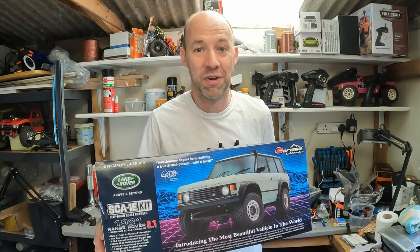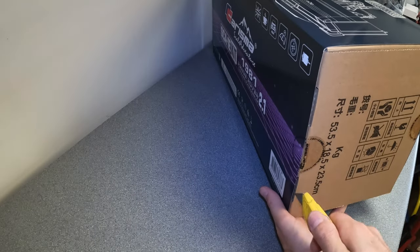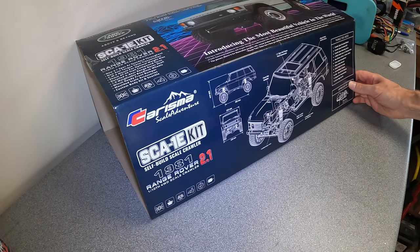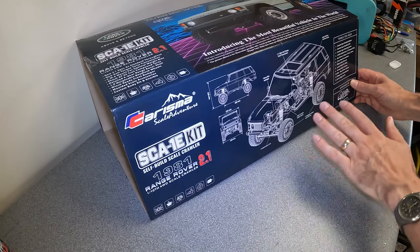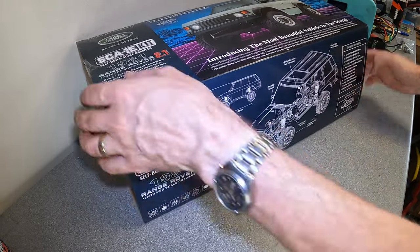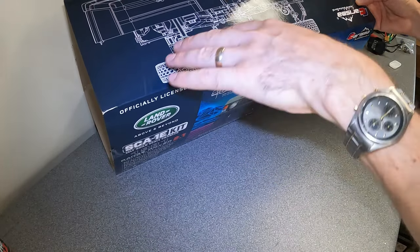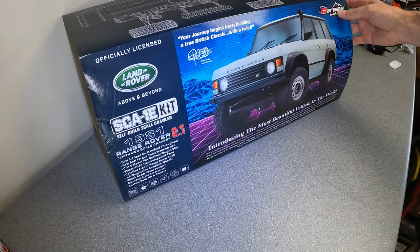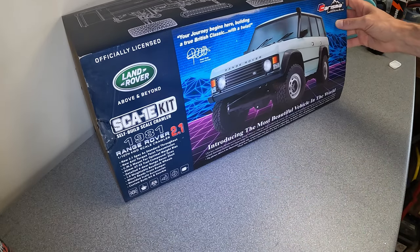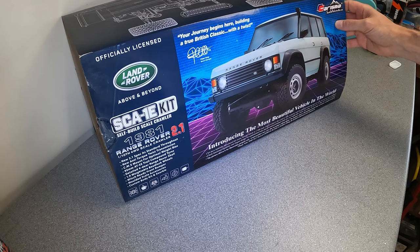Let's get it open and see what's inside. I have to say I think this box is absolutely brilliant — you've got the cutaways with all the sizes and scales, the things you need for the kit. On the other side there's a nice graphic comparing the outside and the inside, and the top of the box is just perfect — introducing what is arguably the most beautiful vehicle in the world.